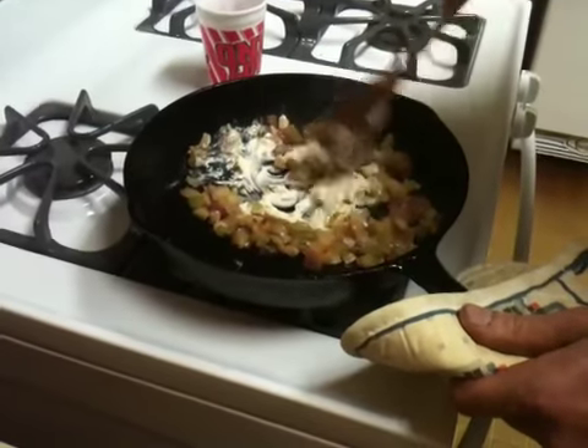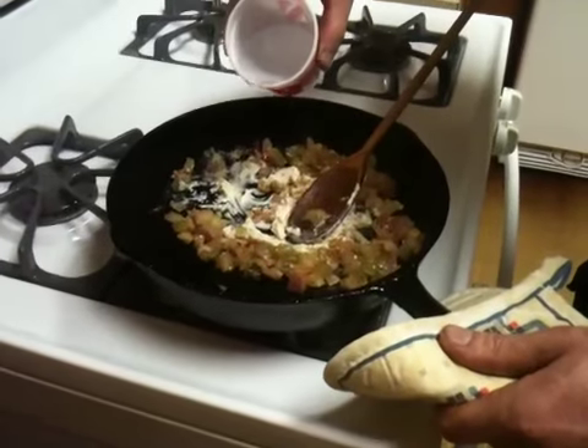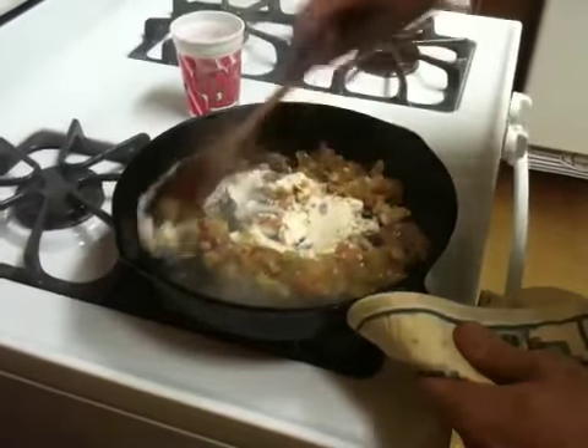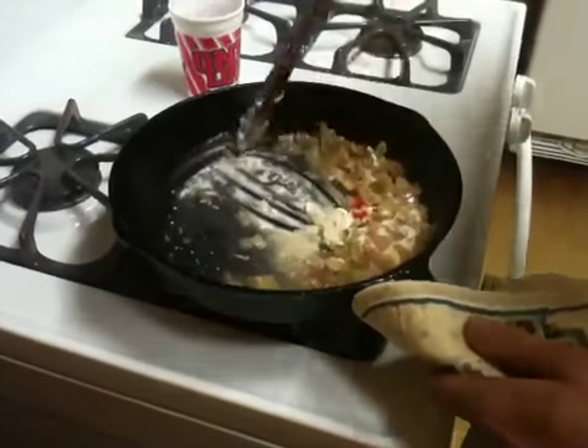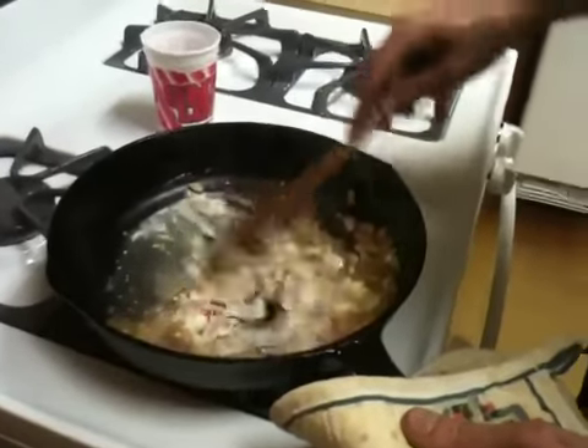Wicked cheese in the kitchen instead of wicked witch of the west! A little more water — stir that around some. You can see the onions and the bell peppers are starting to get a little darker. That's pretty much about the consistency we're looking for.